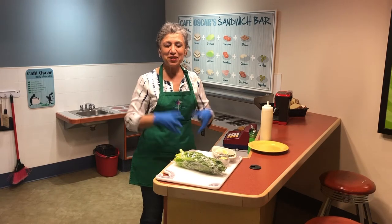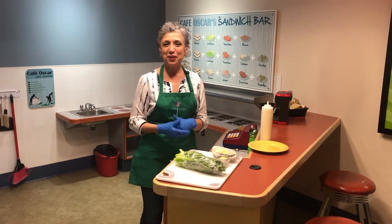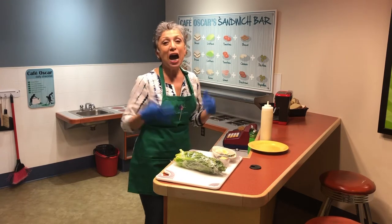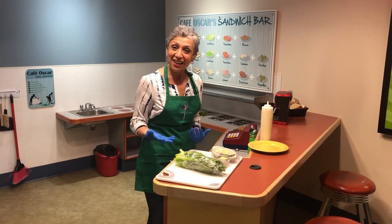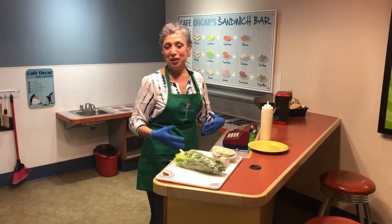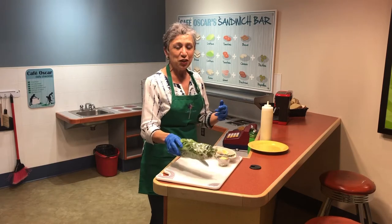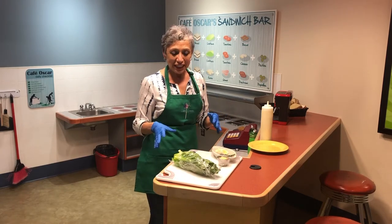Hello everyone! I'm so glad we are able to share this time together and I just want to show you how I make my cadudo salad so you can do it at home, you can make it for your family or brothers and sisters.